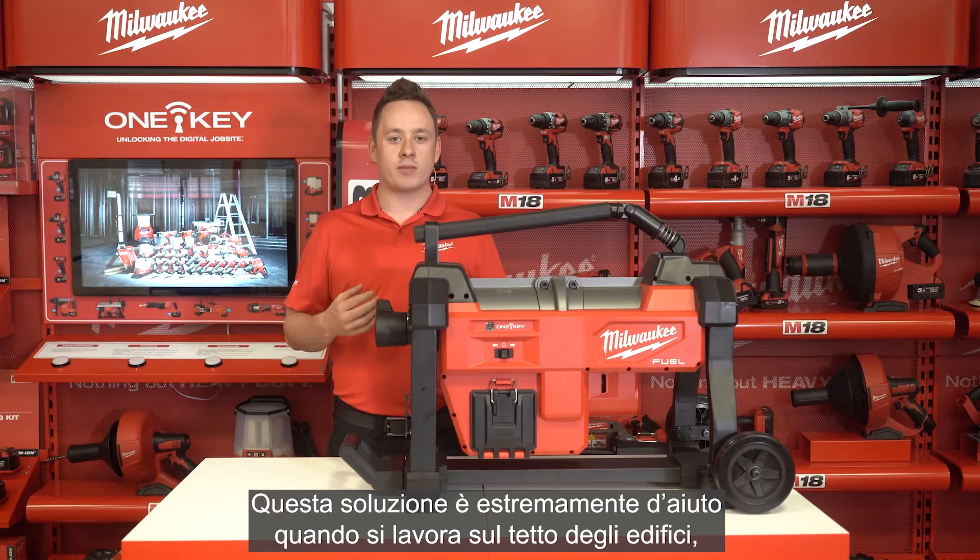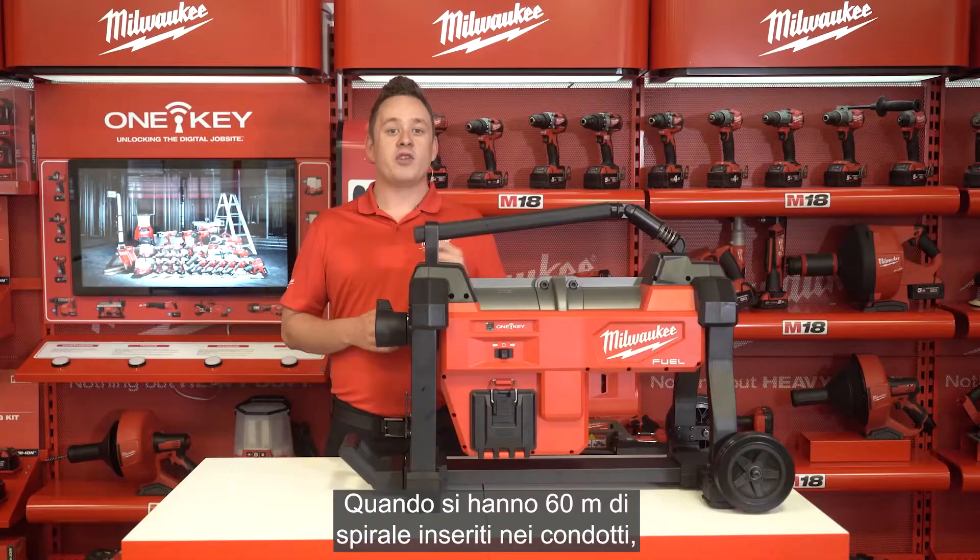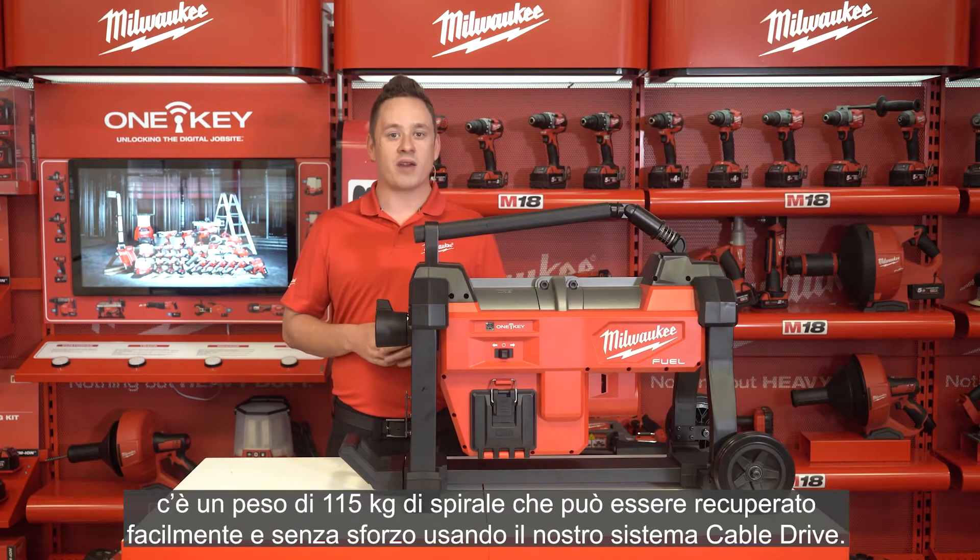This feature is extremely helpful when you are working on the rooftop of tall buildings where the vent stacks need to be cleaned out. If you have 60 meters of cable fed into the drain, you have up to 115 kilograms of cable fed down the drain, which you can now retrieve easily using the cable drive system.